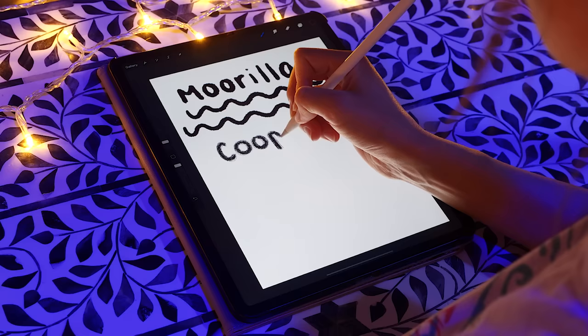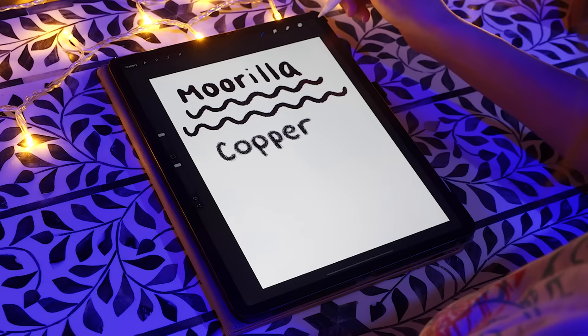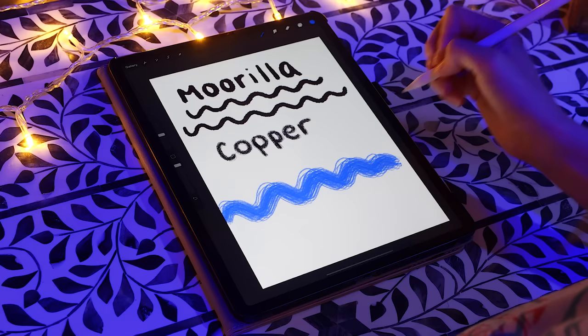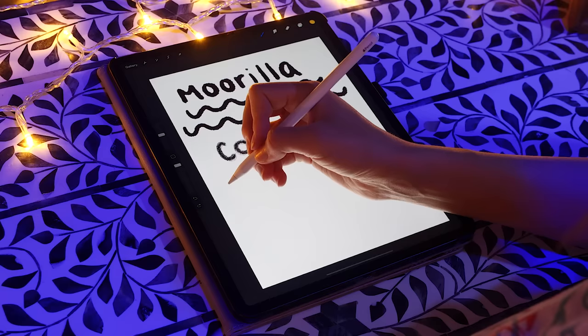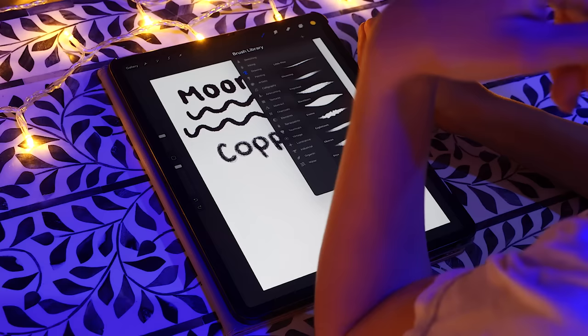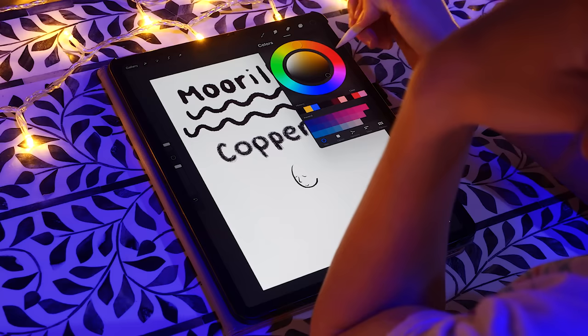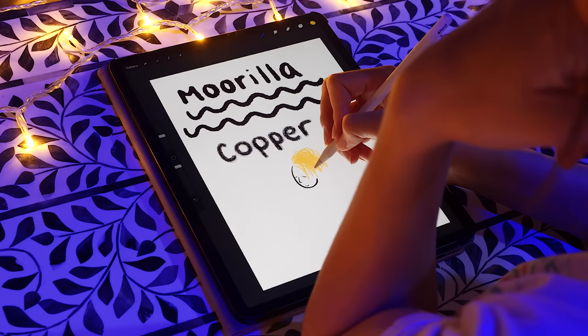Copper — boom! This is very noodley. It could be like Rapunzel's hair. So if you had... which one did we like? Maybe like Gloaming. And then — bam! Oh yeah, baby! Look at that beautiful princess hair. Incredible.